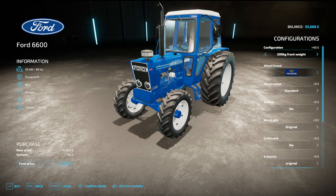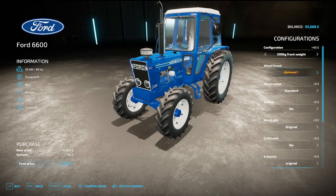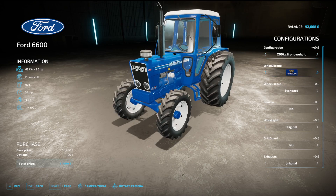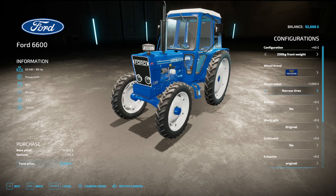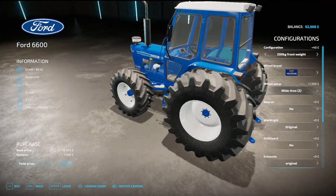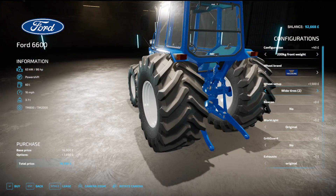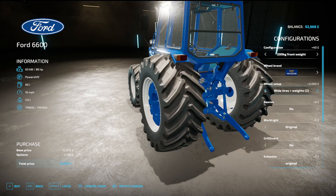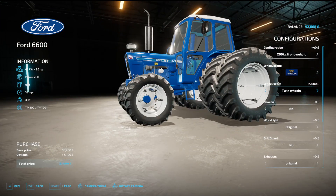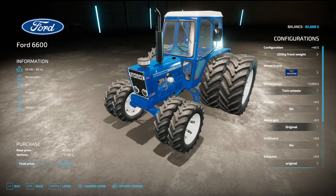Wheel brands are Trelleborg and Michelin. For Trelleborg you can have standard wheel weights, narrow tyres, wide tyres, wide tyres with weights, wide tyres 2 which are Terra tyres, wide tyres with weights, twin wheels, and twin wheels at the front as well.